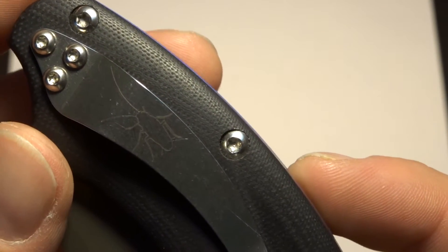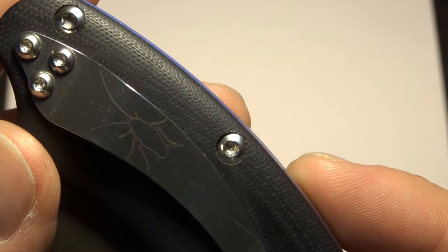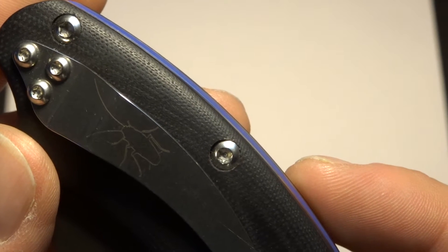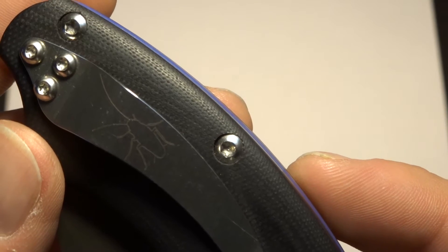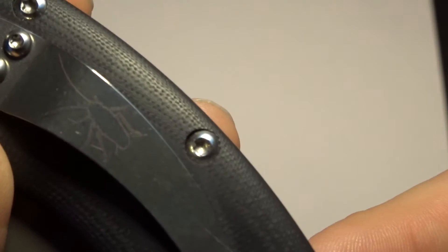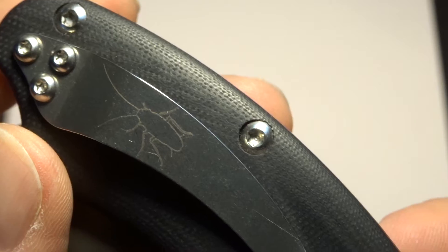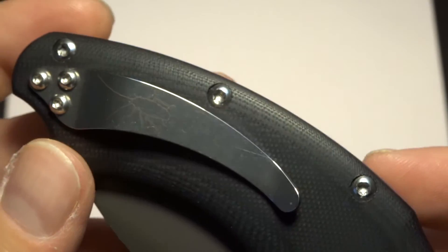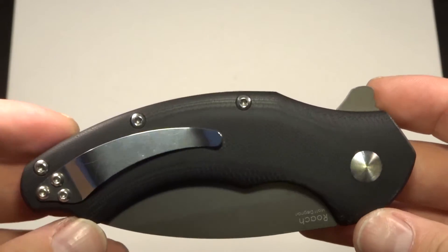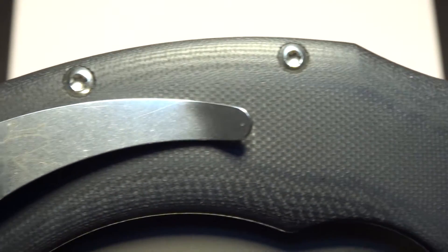You've got a titanium pocket clip on the back with that signature Roach pattern. From what I understand, Matt Degnan is a pretty new knife maker. He names his knives off of friends — a buddy they called Roach from high school or college, who used to draw these designs. And everybody runs from roaches; this is the one roach I don't run from.